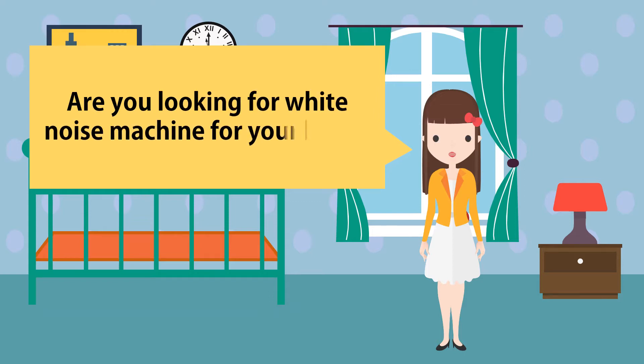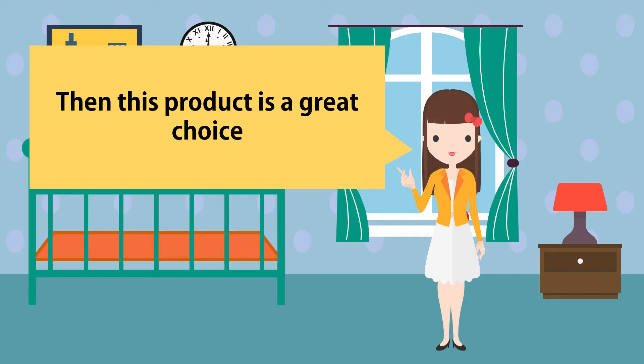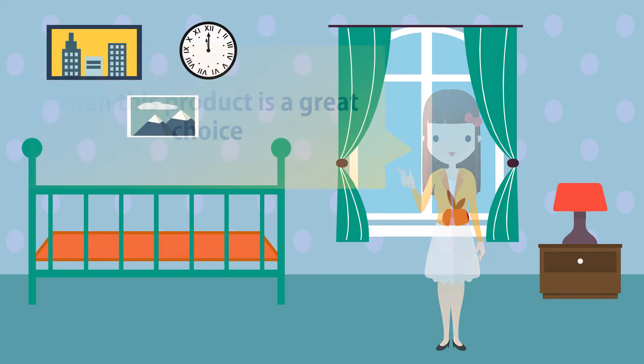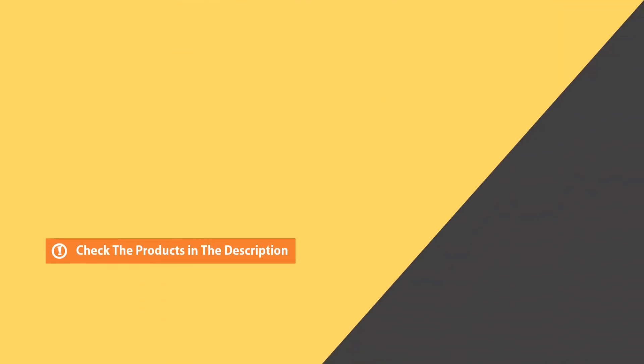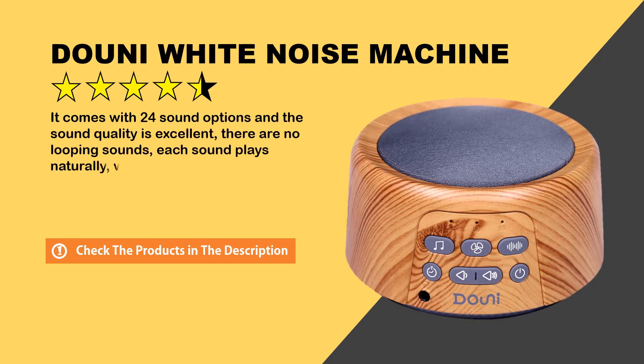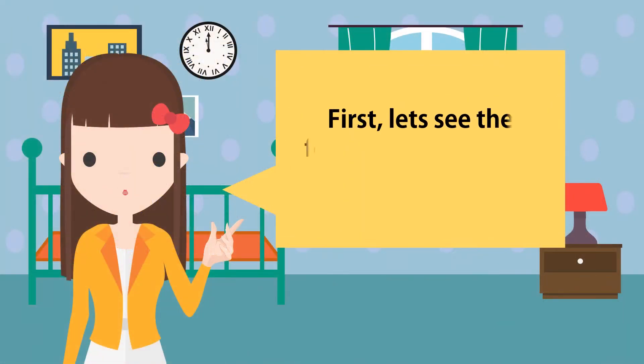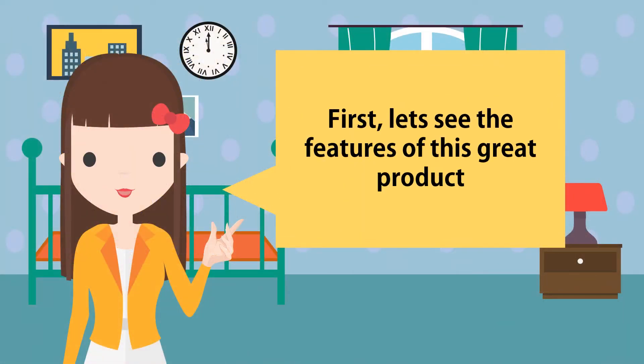Are you looking for a white noise machine for your baby? This product is a great choice. First, let's see the features of this great product.